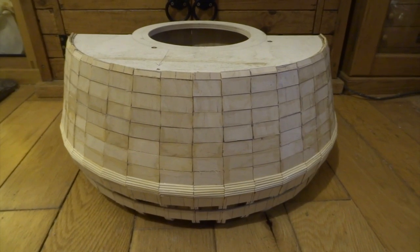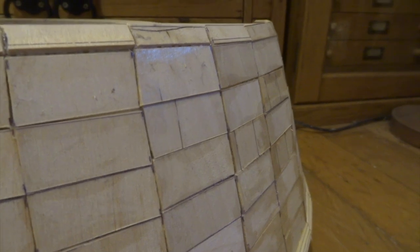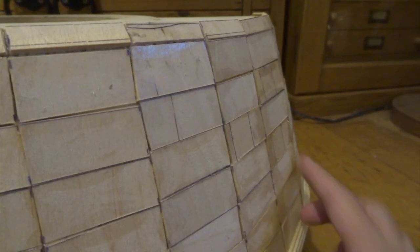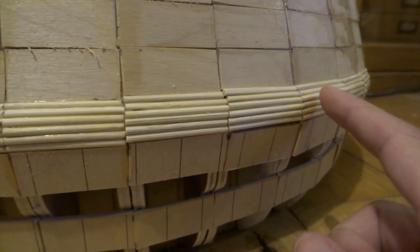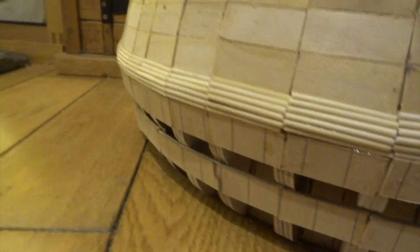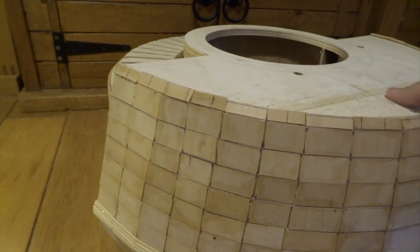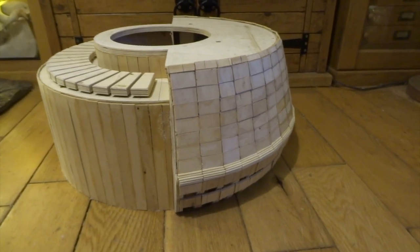Next I cut lots of long strips of plywood and used secateurs to snip them into small rectangles, then glued each rectangle on individually. With the strong PVA glue it becomes really quite rigid. Along the top I've done a thinner row to create a bit of a curve, and I've used bamboo skewers — snipped with secateurs — to give a rough rounded edge. This will all be sanded and painted later, and I can add a bit of filler to fill any gaps.